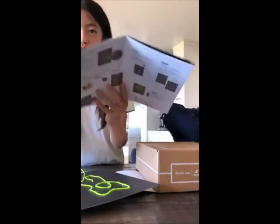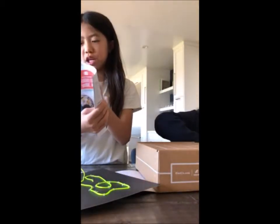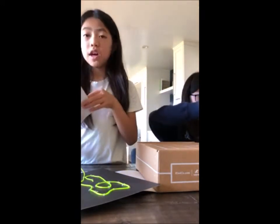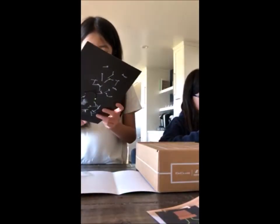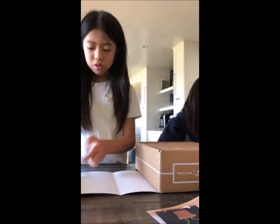We're almost done with the process — probably on the last page of steps. That section explains how it works and helps you set up the stand.